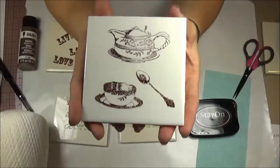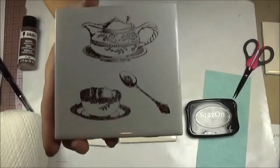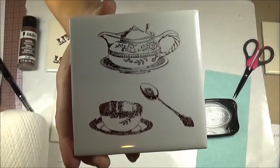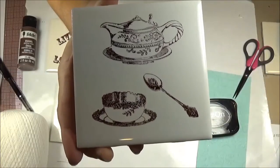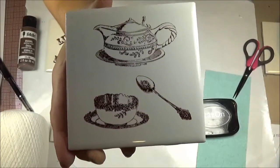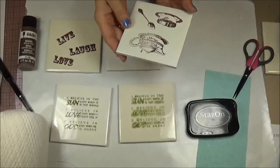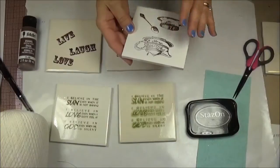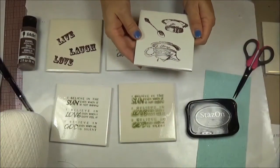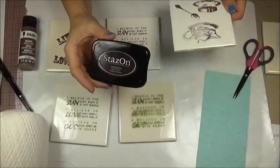This one I stamped with the Stazon and I didn't bake it — forgot about it on the shelf. Then I picked it up, wiped it off with a baby wipe, and it was nice. It just held right in there and didn't wipe off at all. So the Stazon did work really well if you didn't bake it.